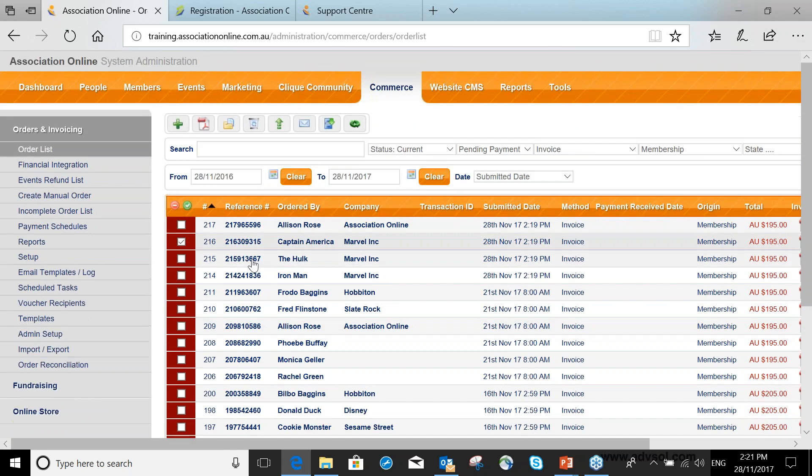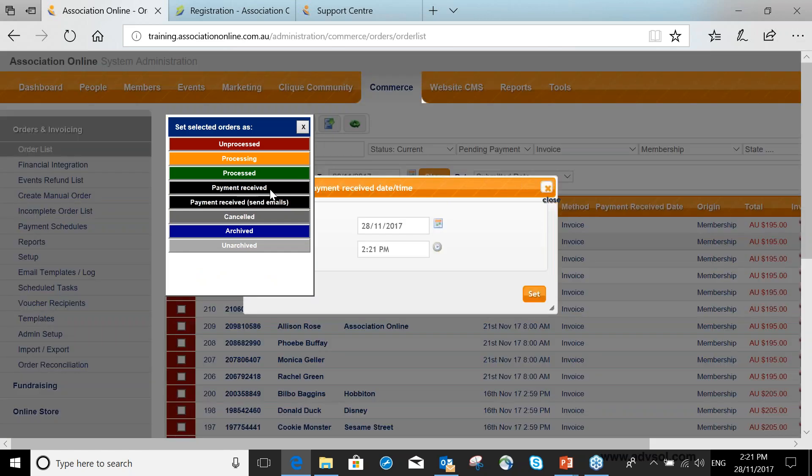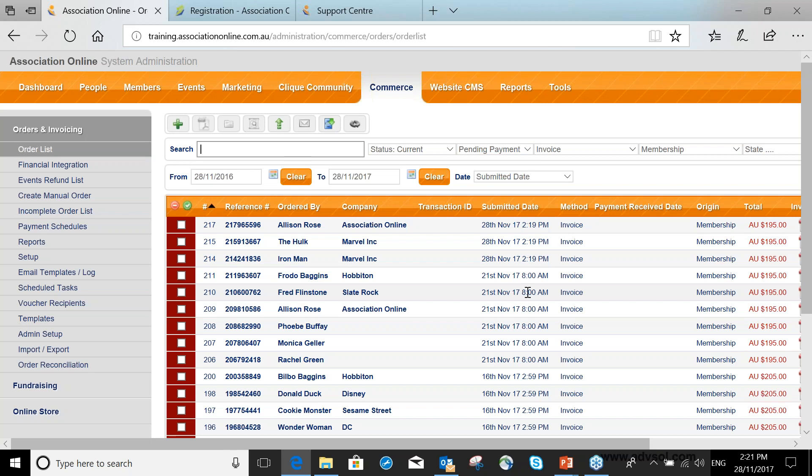For example, if Captain America has paid — whether in your bank account or via credit card online — you can just mark that payment as received. Now when he reaches his expiry date, his status will automatically go straight to Active again.